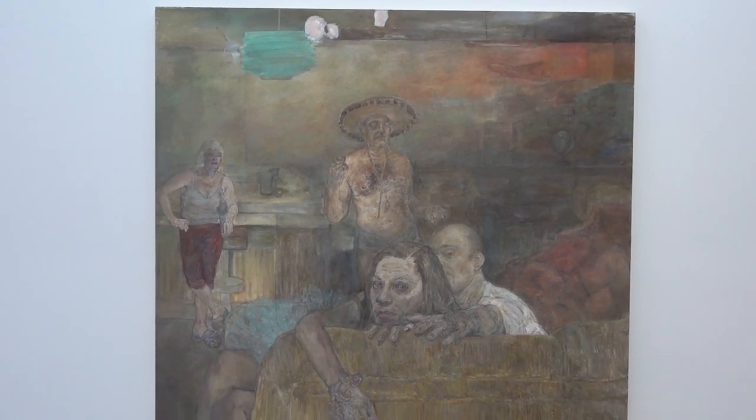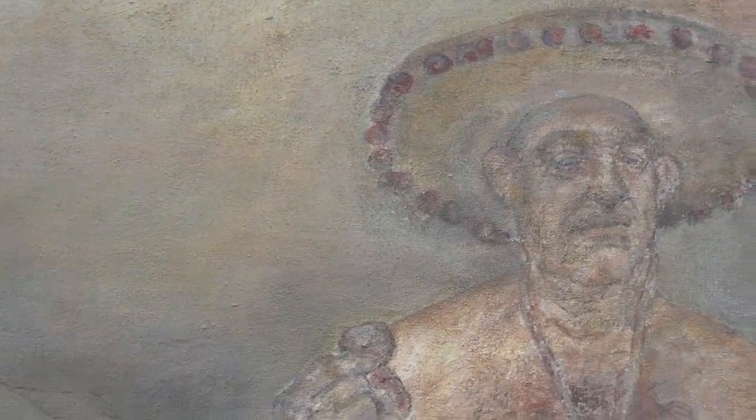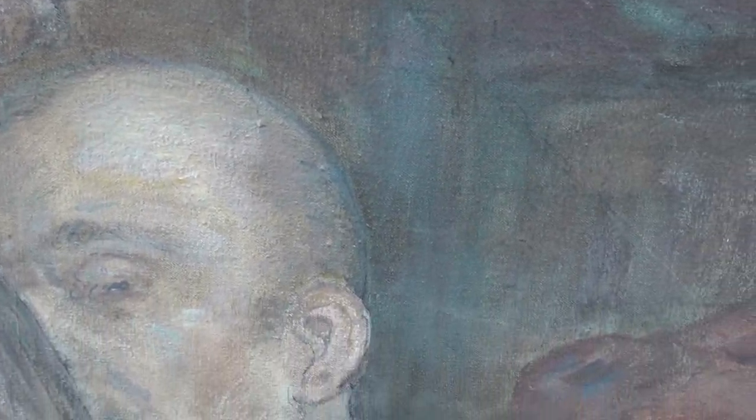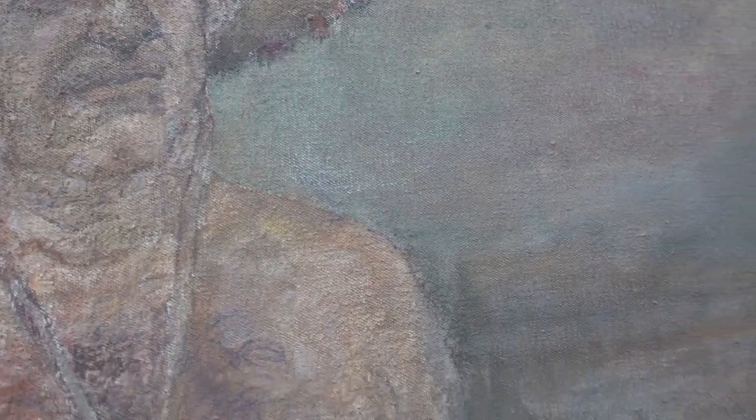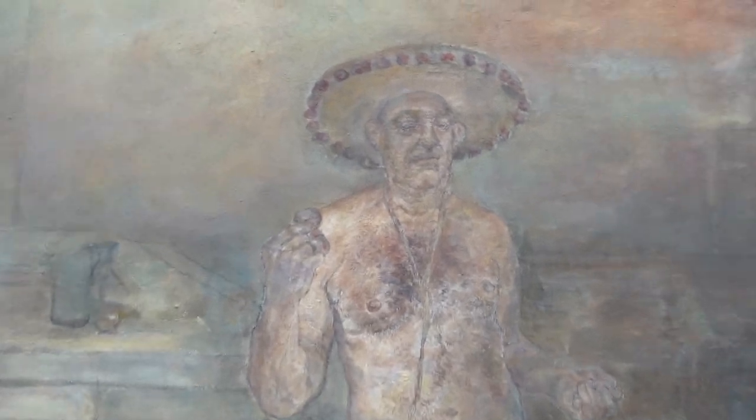Marion Wagshaw, 'Tequila Sunrise.' This is acrylic on canvas, 72 by 69. I like the rendering of the forms — there's a lot of drawing here. I kind of enjoy this surface that Marion has built up. It kind of makes me think of Leon Golub.